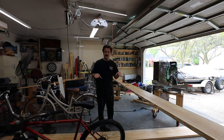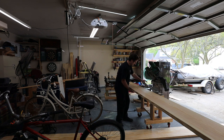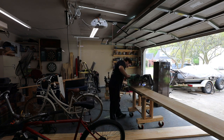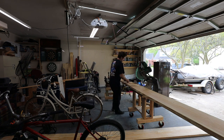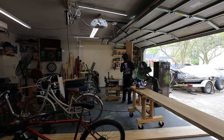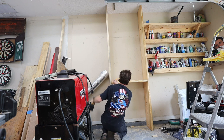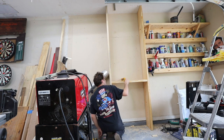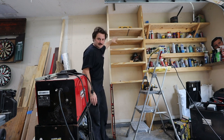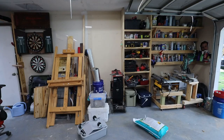The table saw and the mitre saw are all at the same height, so if I wheel this guy in here it should be about right. That will do. See now — everything fell right into place, that's exactly what I want.